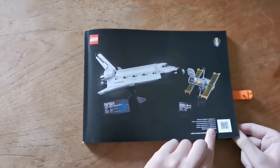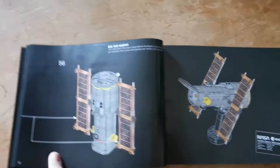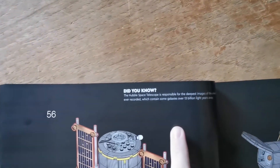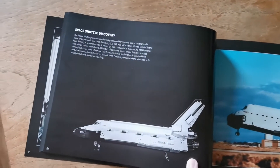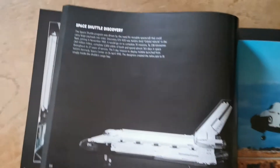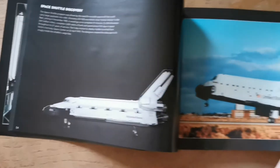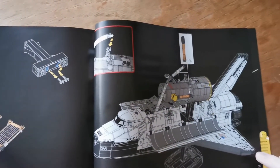The instructions are really cool. There's a lot of information throughout, like the little did-you-know articles. Here's some photos of the actual space shuttle landing, some information about the space shuttle, and here's how you connect the Hubble telescope to the space shuttle.